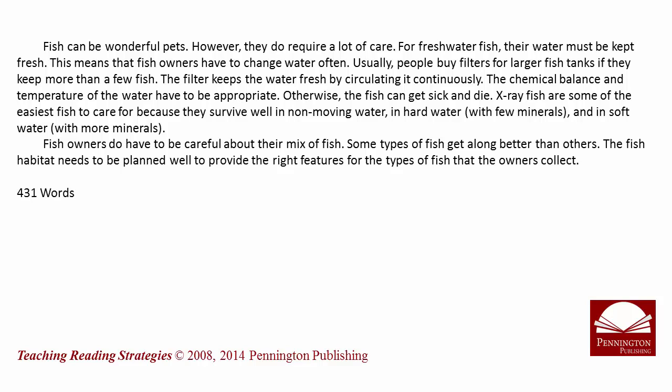The chemical balance and temperature of the water have to be appropriate. Otherwise, the fish can get sick and die. X-Ray Fish are some of the easiest fish to care for, because they survive well in non-moving water, in hard water with few minerals, and in soft water with more minerals.